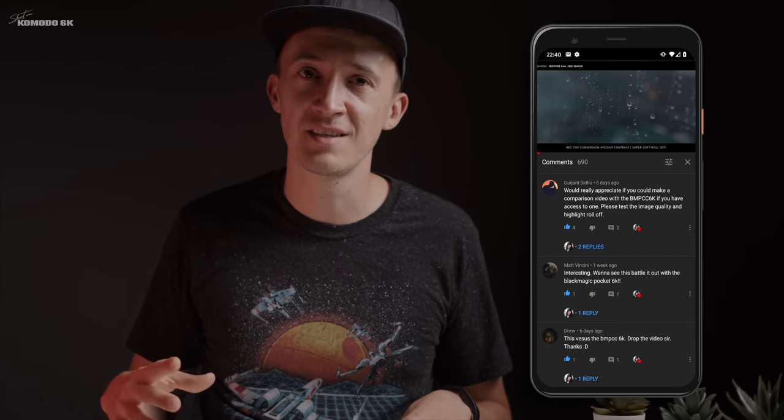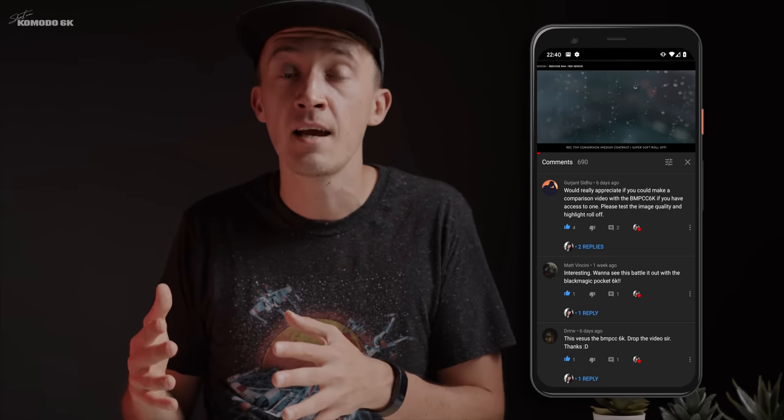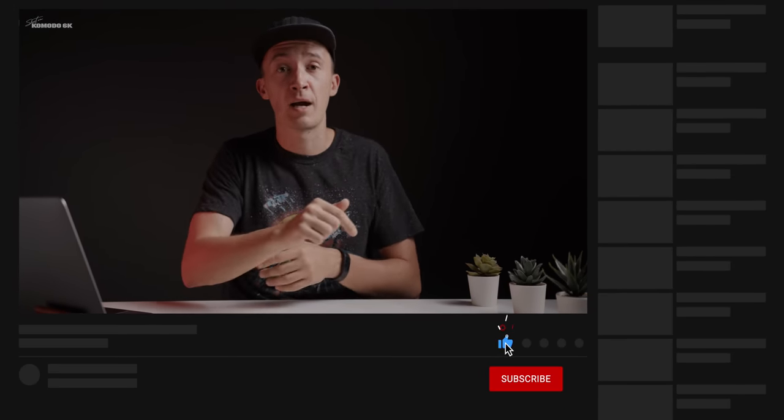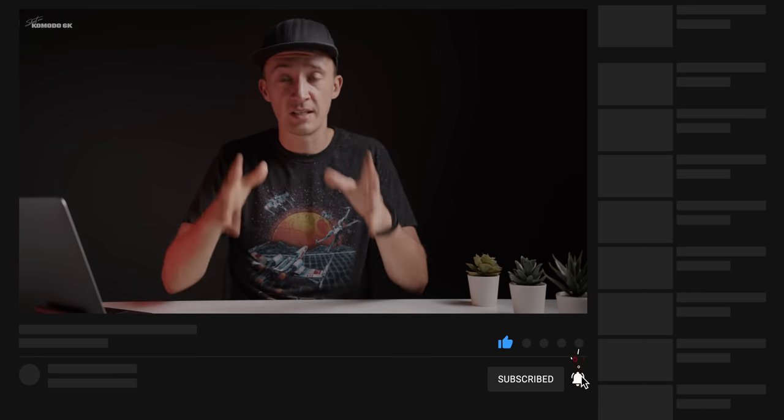Many of you have requested a comparison between the Komodo and the Blackmagic Pocket Cinema 6K. Unfortunately I don't have that camera myself, but I'm working on something that will bring a comparison between these two cameras to life as a dedicated video. Hit that subscribe button and smash that little bell so you get the notification when that video goes up, as well as other content I upload around the Komodo. Now on to a bigger topic: dynamic range.